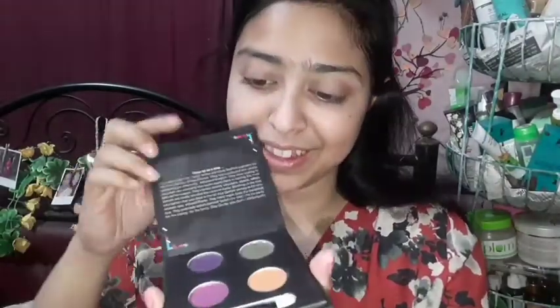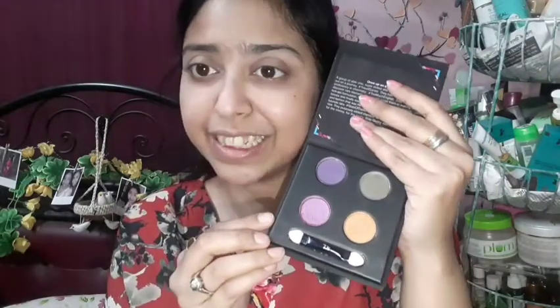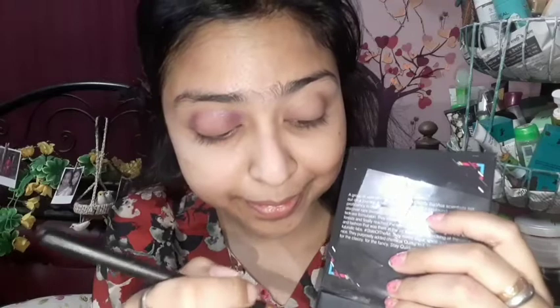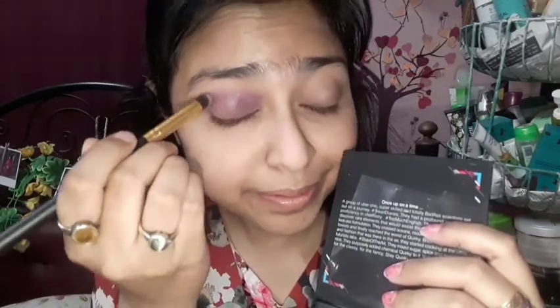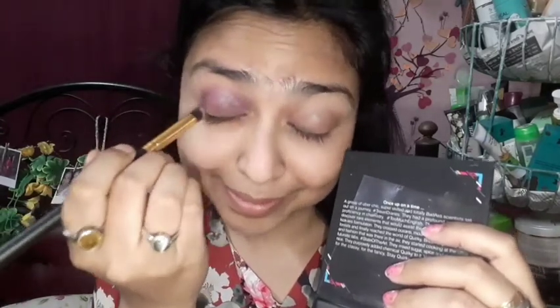After that, I will use the SQ Eyeshadow Palette. You can see there are amazing 4 shades and all of them are sparkly. I am taking a violet color and blending it properly until I get the required color. My eyelid will be defined properly once blended.